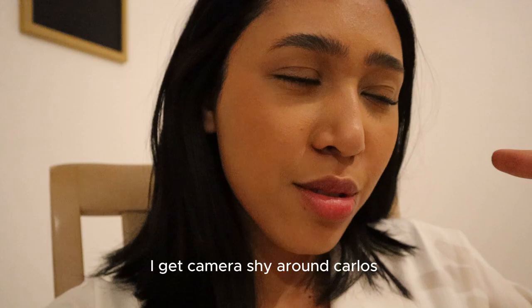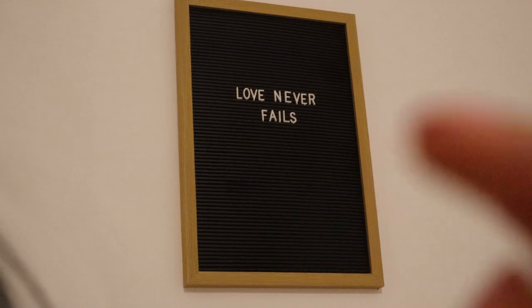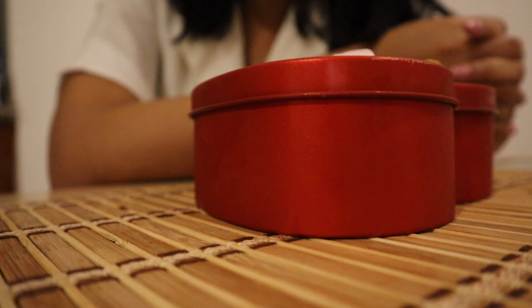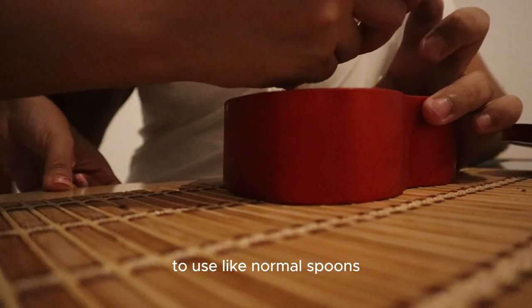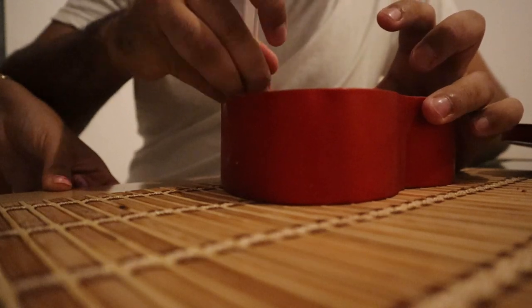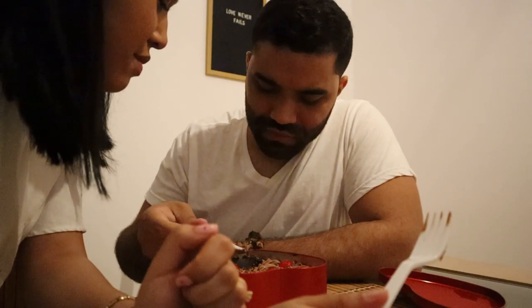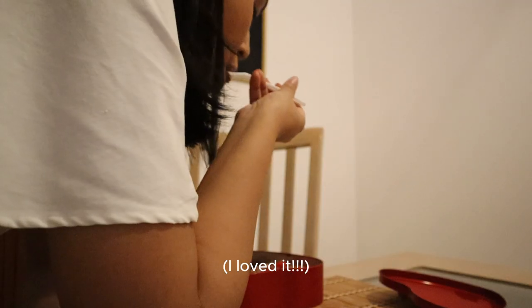I'm camera shy around Carlos. In honor of Valentine's Day, I didn't put the Bible verse, but it's supposed to be Corinthians something — regular, normal life. Carlos, do you want to try the dessert? No. I'm using forks because I'm too lazy to use regular spoons and I don't want to do dishes tonight. It's like a brownie, right? Good, so sweet.